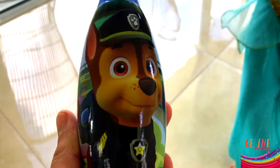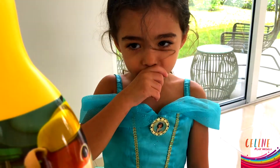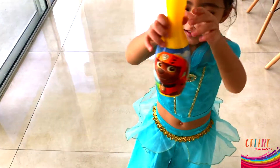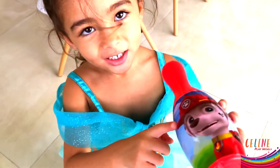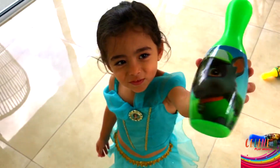This is Chase right here. You like Chase? Yeah! What is this? Yellow! And this is Rubble. You like Rubble? Yeah, I like Rubble. Show me her face. This is Skye. What color is Skye's pen? This one. This one is Zuma. Zuma. Yes. Show me Marshall. This is Marshall. The green color is Rocky. Show me Rocky. Rocky! Yeah!